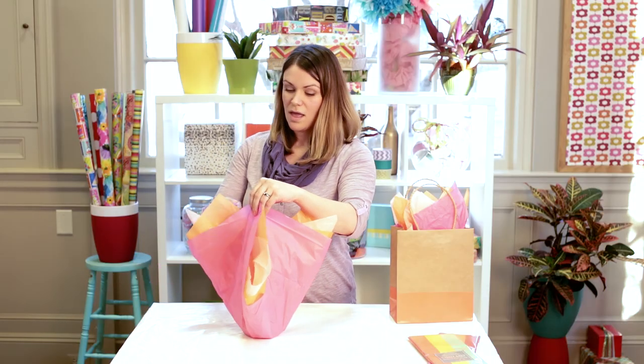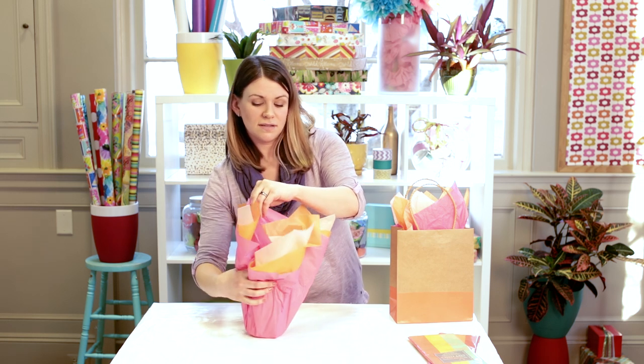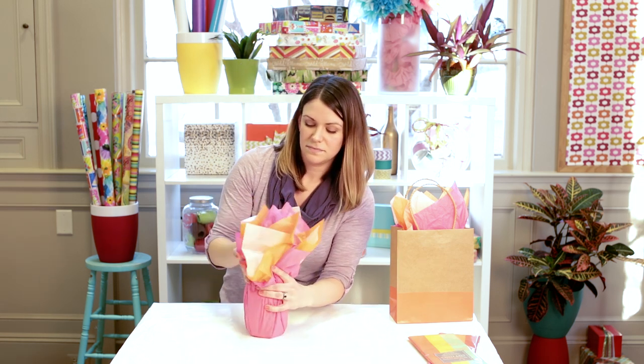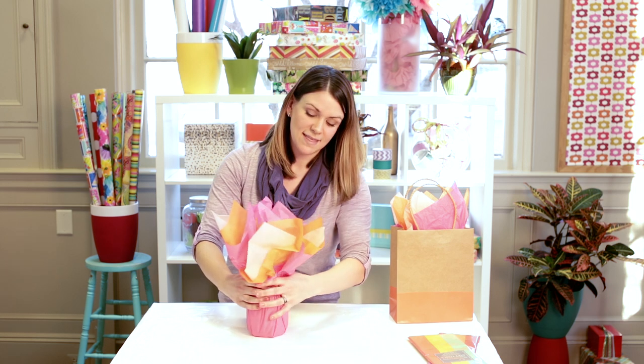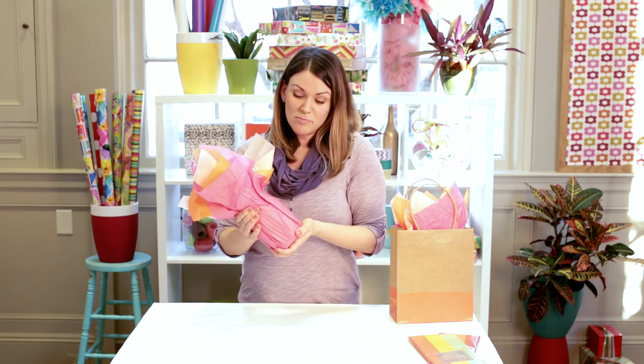and then draw the rest into the candle, pulling it tight like this. Now here you could add a bow or place it into a gift bag.